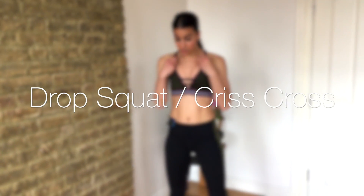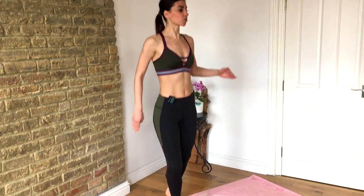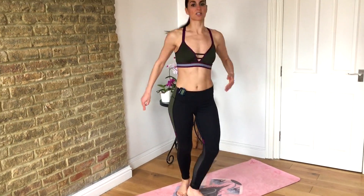10 seconds to rest. This next one is going to be a drop squat, criss cross, corner to corner. Start here, feet wide — drop squat, criss cross, drop squat, criss cross.